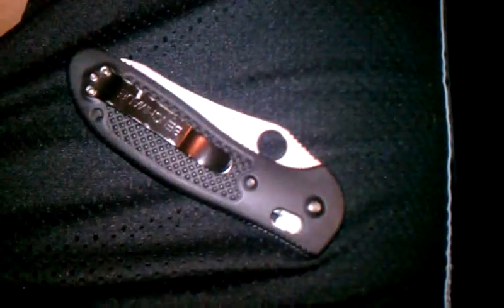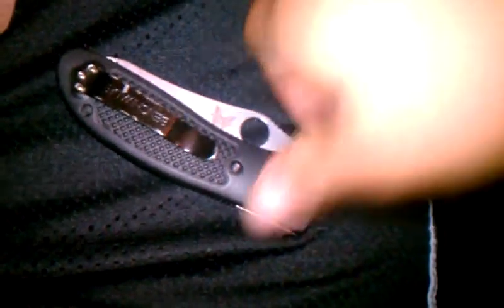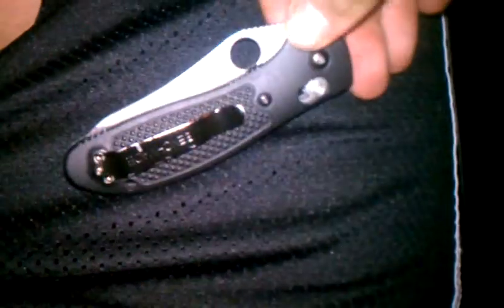Hey, what's up YouTube? This is RubenGT303, and this is going to be a short video on changing around the pocket clip on my Benchmade Griptilian.